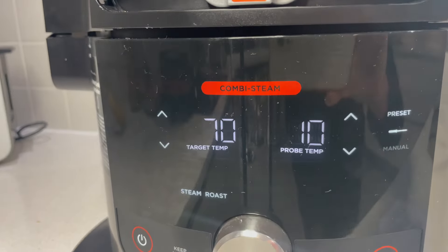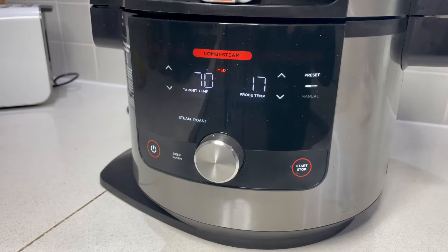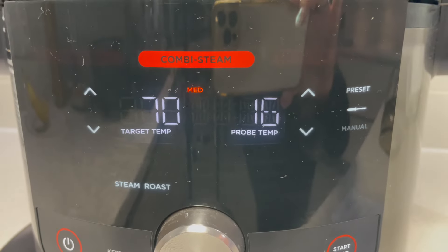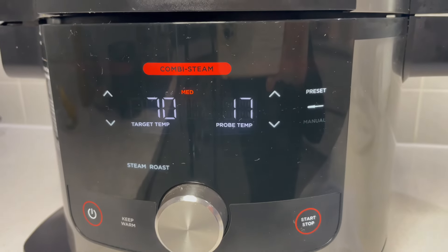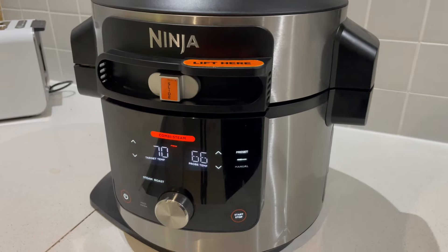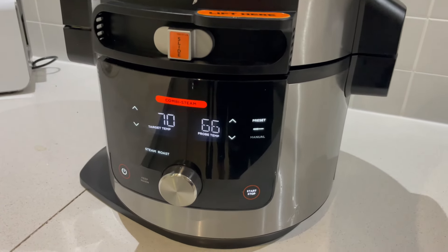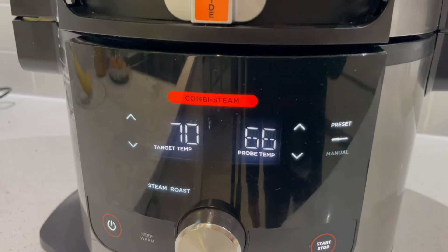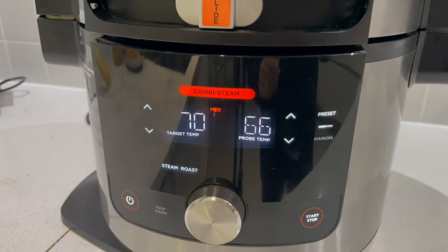That took just under nine minutes for the pressure to build. So now we've got a target temperature and then we've got the actual probe temperature it's at right now. We're at the half hour mark, which included coming to pressure, and as you can see we're gradually going up - 16 to 17 temperature at the moment. It's actually taken a lot longer than I thought it would, but it is a massive piece of pork. We're an hour and a half in and we're getting really close now.